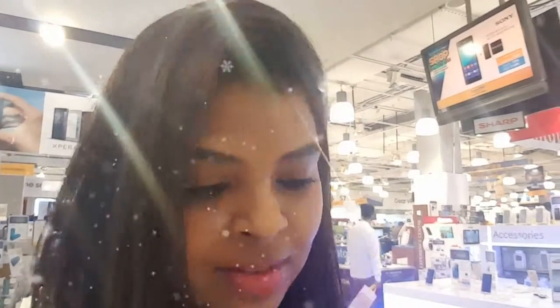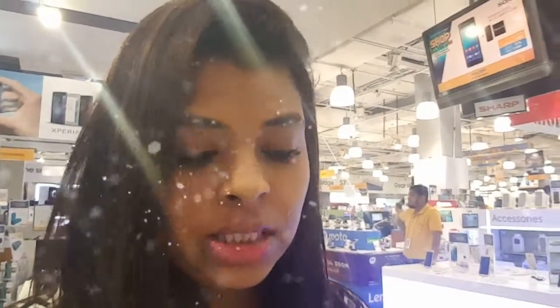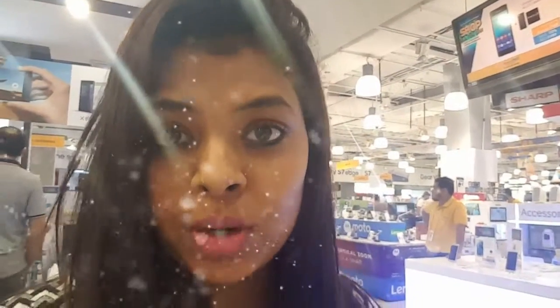Hi, I'm in Sharaf DJ in Dera City Centre and I've got to see this beautiful S7 water resistant feature. I'm going to show you it. They just kept it in the sample and it looks super cool. Let's see how it works.